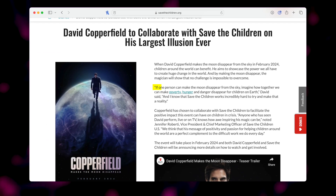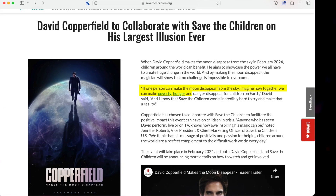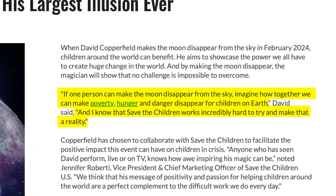But it's not my favourite method — my favourite is the one that takes the top spot. Before I share it, let me tell you what David Copperfield himself said about making the moon vanish. He's not doing it to promote a show or make money — he's doing it for an incredible charitable cause. He said: 'If one person can make the moon disappear from the sky, imagine how together we can make poverty, hunger and danger disappear for children on earth.' And Save The Children works incredibly hard to make that a reality. That's magic right there — a selfless act to better the world for no personal gain. Massive respect to you, David Copperfield. I think it's going to inspire a whole new generation of magicians.